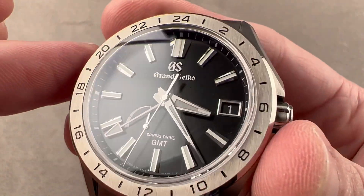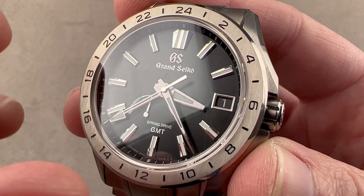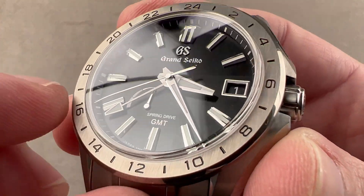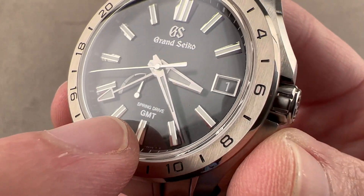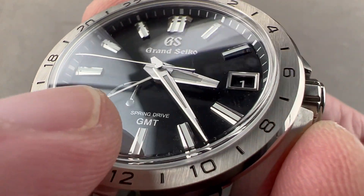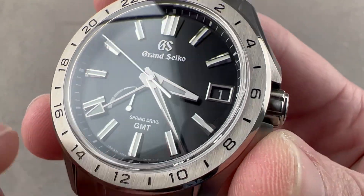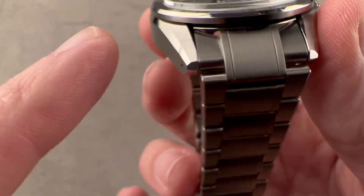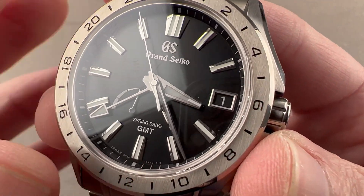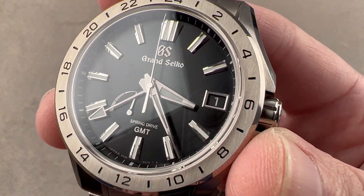We have a cambered sapphire, and a dial with beautifully hand-finished dial furniture — the frame for the date, the Grand Seiko logo, the indices, and the hands. These are finished by artisans who do this manually with micro tools all day long, achieving that beautiful break between the satinated top of the hands and their polished flanks. They're like little cut gems — the case on the outside is hand-finished, and the dial, all these parts manually made and then manually placed.